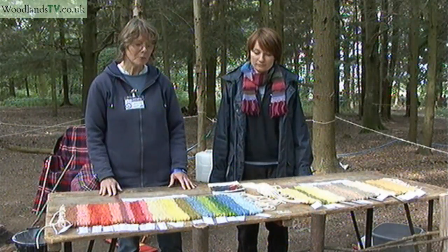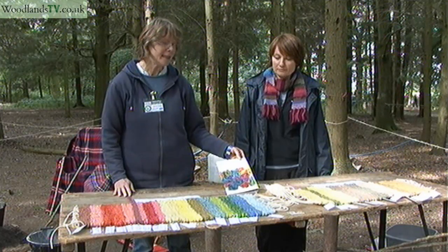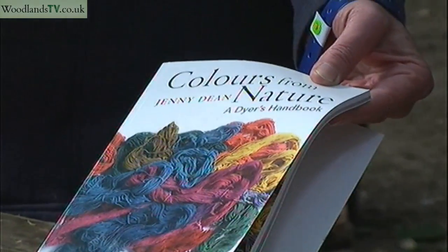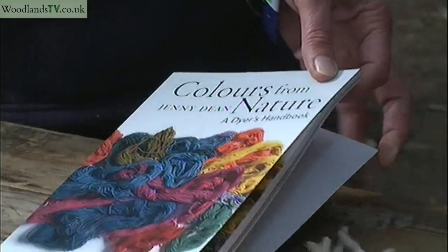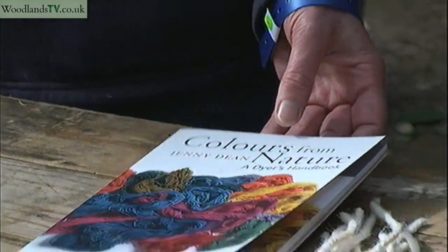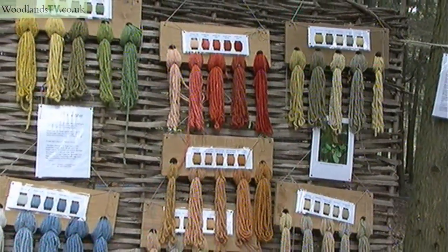Rachel and I have been experimenting with dyes. We've been inspired by a writer called Jenny Dean who writes books on natural plants and how you can get colour out of them. She's recently republished a book called Wild Colour that's available now and has helped us to get these different colours.